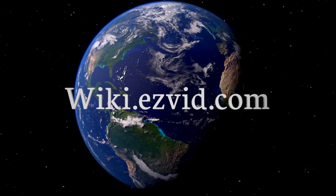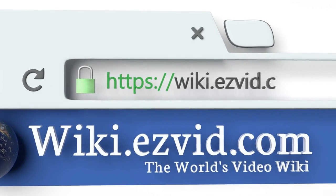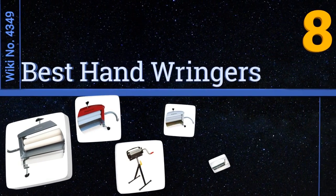Visit wiki.easyvid.com and search EasyVid wiki before you decide. EasyVid presents the eight best hand wringers — let's get started with the list.